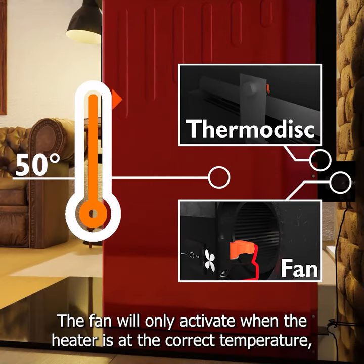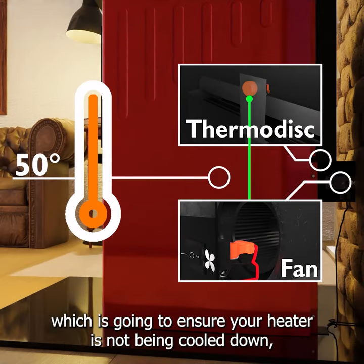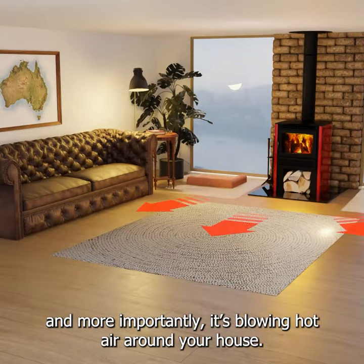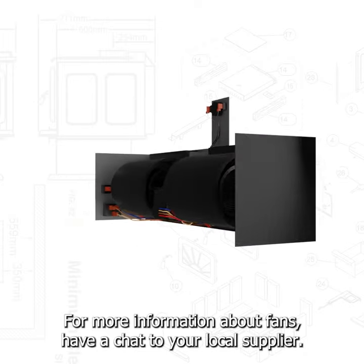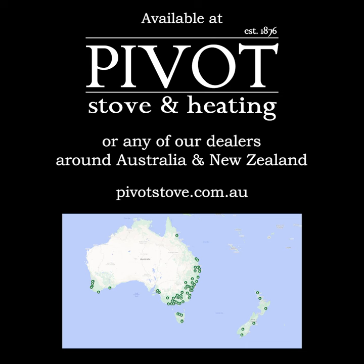The fan will only activate when the heater is at the correct temperature, which is going to ensure that your heater is not being cooled down and, more importantly, it's blowing hot air around your house. For more information about fans, have a chat to your local supplier and ask them: do I really need a fan for my wood heater?